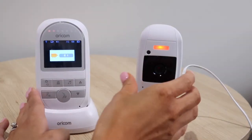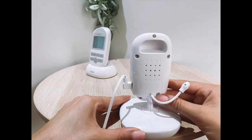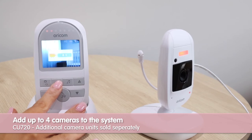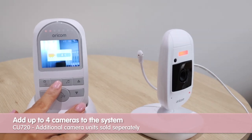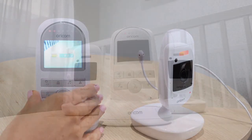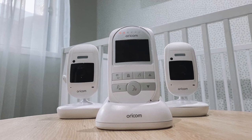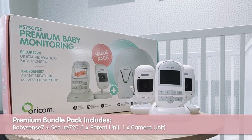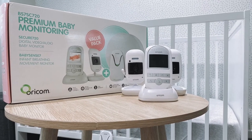With its multi-camera capable function you can add up to four cameras. You can also automatically toggle between the cameras as shown here. The Secure 720 is also available in an exclusive bundle pack with the trusted BabySense 7 breathing movement monitor.